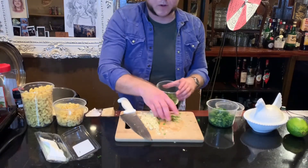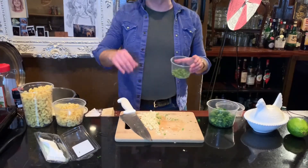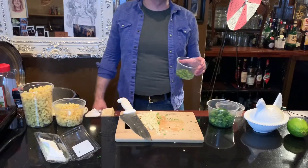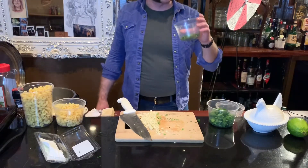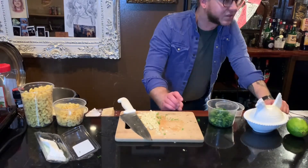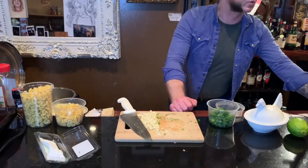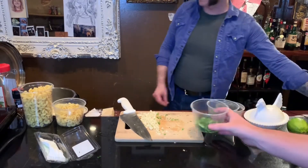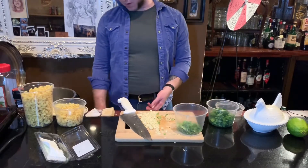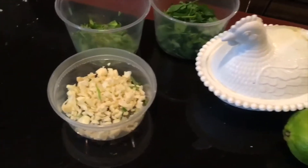Josh, you ever smelled tarragon before? You like it? I've always thought that tarragon smells a lot like anise or licorice or absinthe. This dish should be perfect to pair with an absinthe. God, I love tarragon.